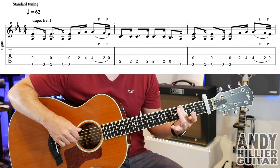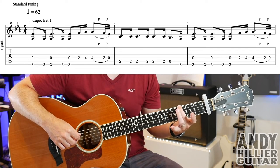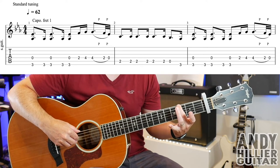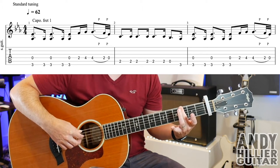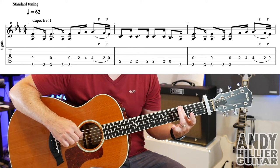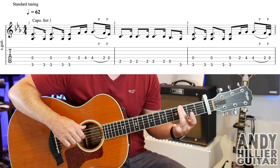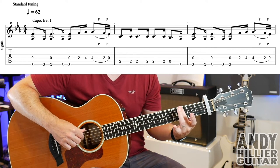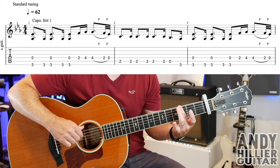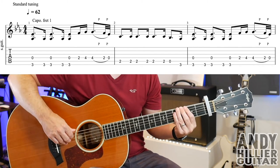So to play that, finger on E3 — I'm going to use my second finger on the E3 — and we're going to play the D string at the same time, and then just the E3 on its own. Then we'll play the E3 and the D, then the E3 on its own, and then the E3 and the D.